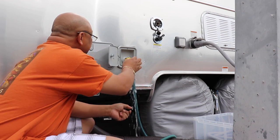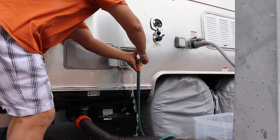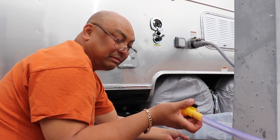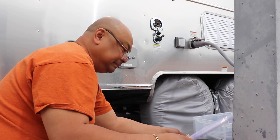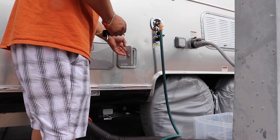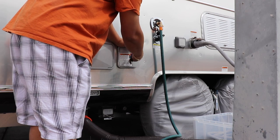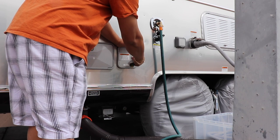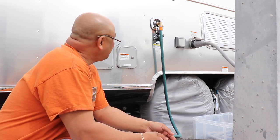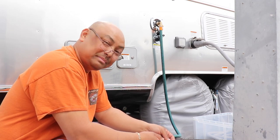Water is dripping out. So this tool was really handy to have — glad I had it. I don't even know what it's called. Thank you for watching me replace the potable water tank in Wanda. Bye!